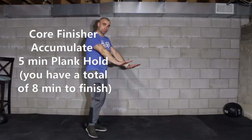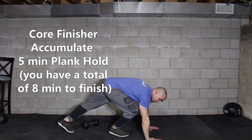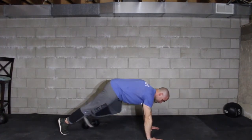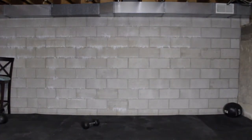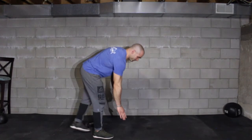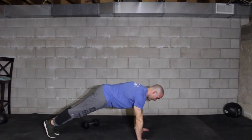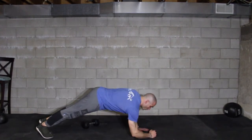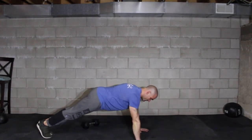Try to keep your arms just outside of the shoulders, feet are together, head neutral, belly tight. Shift your weight slightly forward and hold in this position. If this is very challenging, go back to the elbows. If that's still challenging, go to the knees. Look at the clock — let's say you hold 2 minutes, then maybe take a 30-second rest, go for a minute, and so on. Your goal is to accumulate 5 minutes of plank hold.